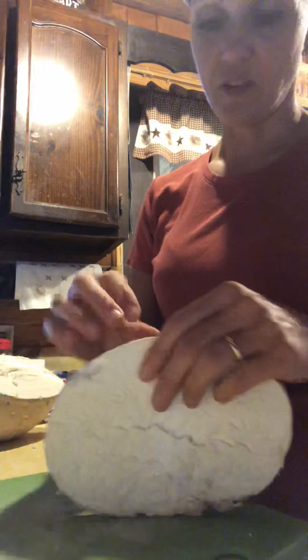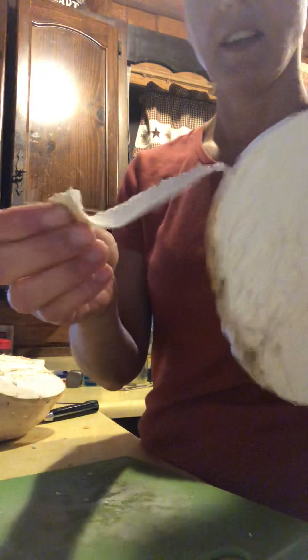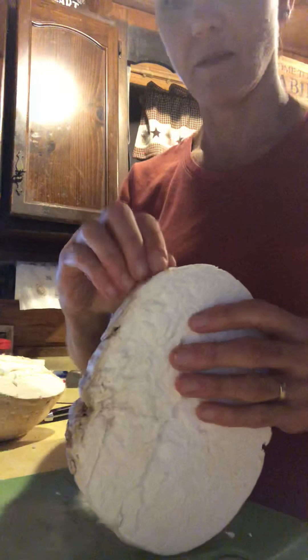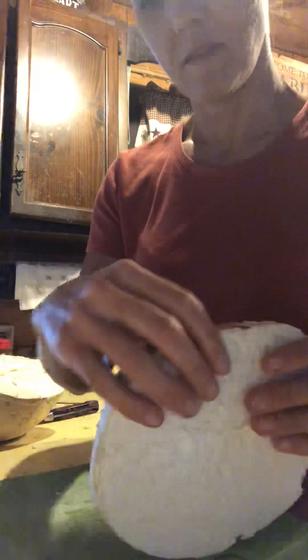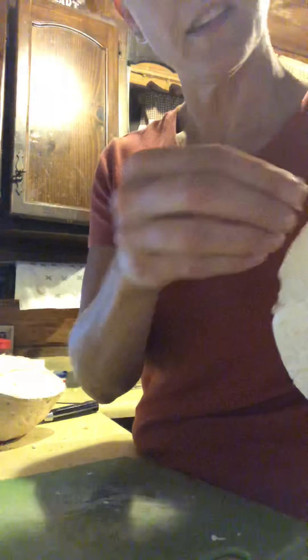Oh my god, it feels so weird. So you usually take the skin off and it peels right off. Check that out. So that gets all the dirt off too. Look how easy that was.